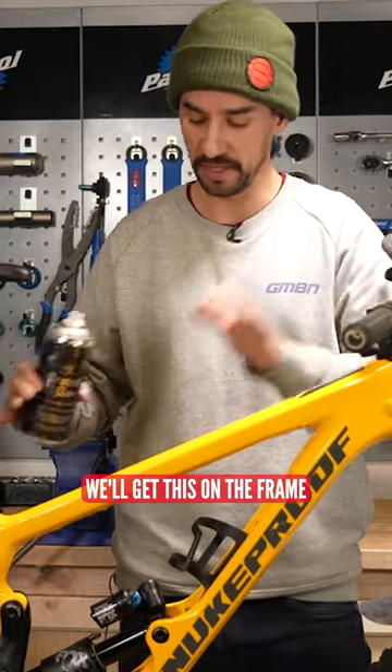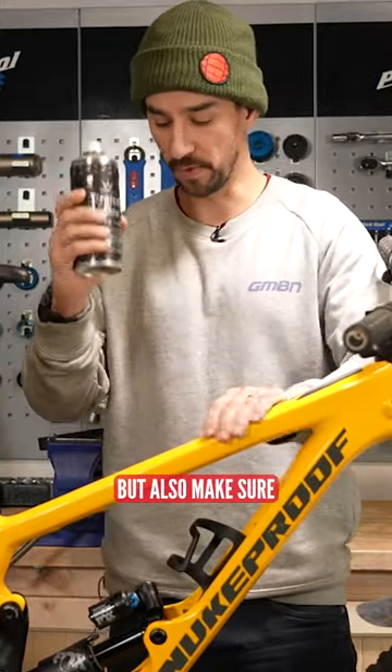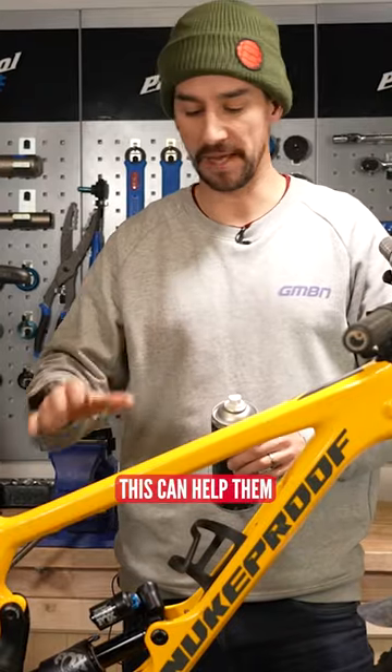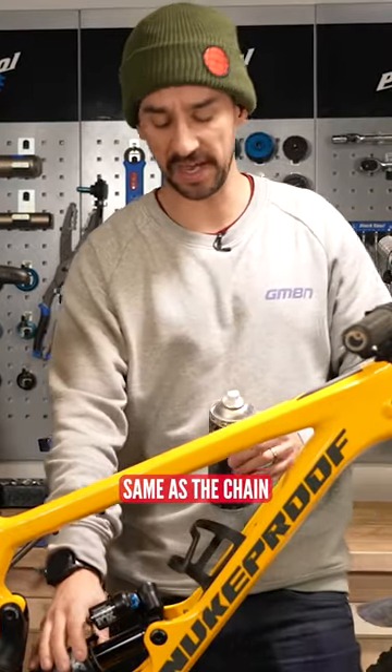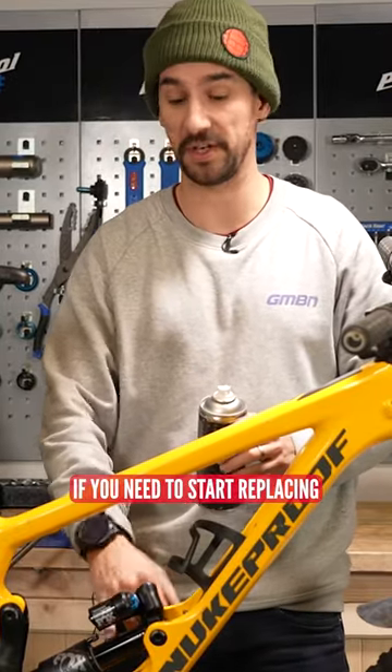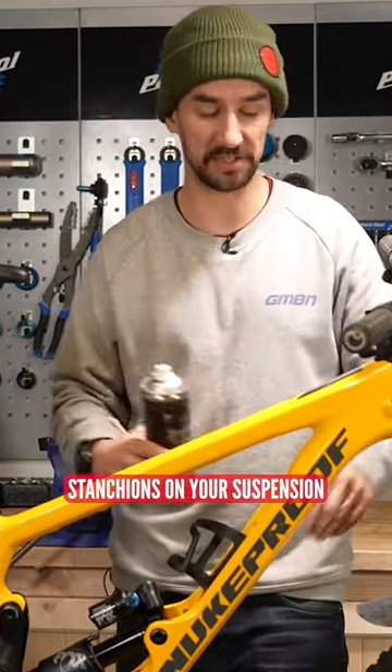Get this on the frame — it makes the bike super nice and shiny — but also make sure you're getting this on the shock and the fork. This can help keep them nice and smooth. Same as the chain: if they're dirty, you're just pushing dirt and grit up and down there, and they're expensive. You don't want to start replacing stanchions on your suspension.